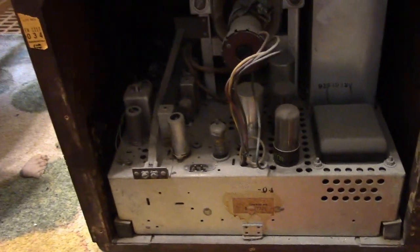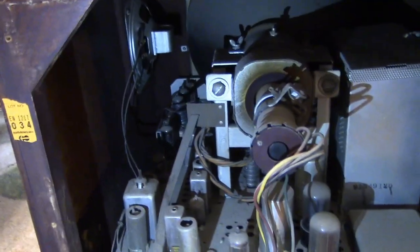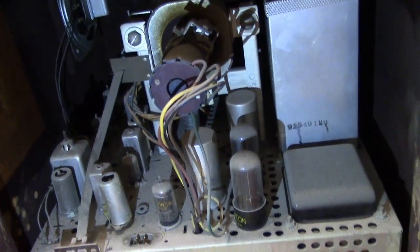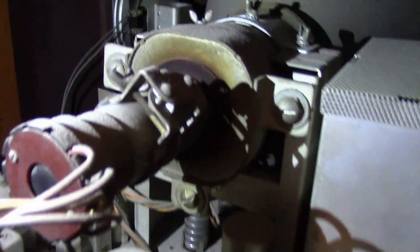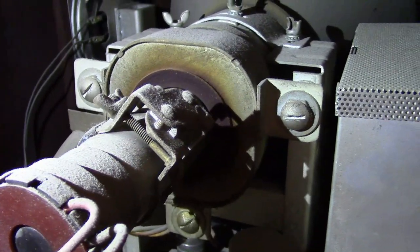Here's the chassis — very, very heavy. It's got this run of early 10-inch sets and they are all backbreakers; it's got a big old power transformer. But wow, check that out. That's why I like these early sets — you see bizarre things.